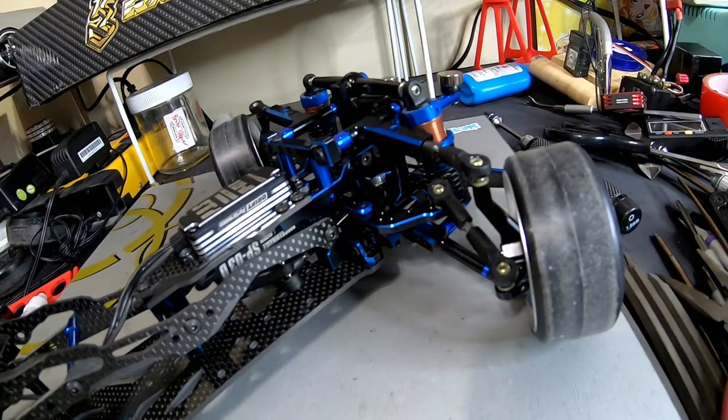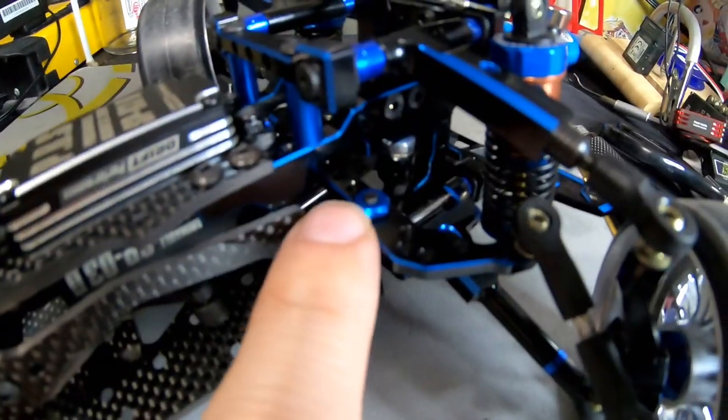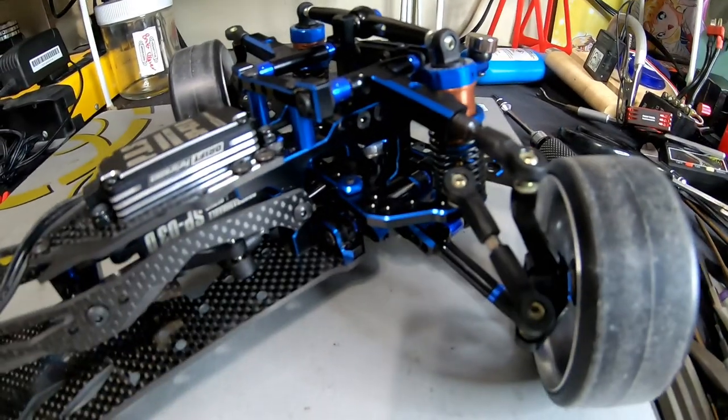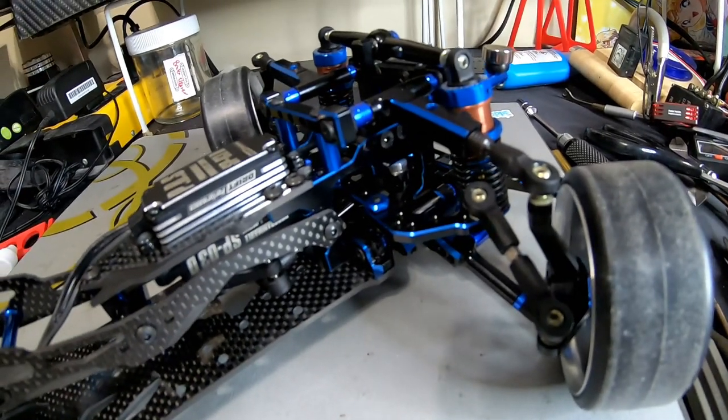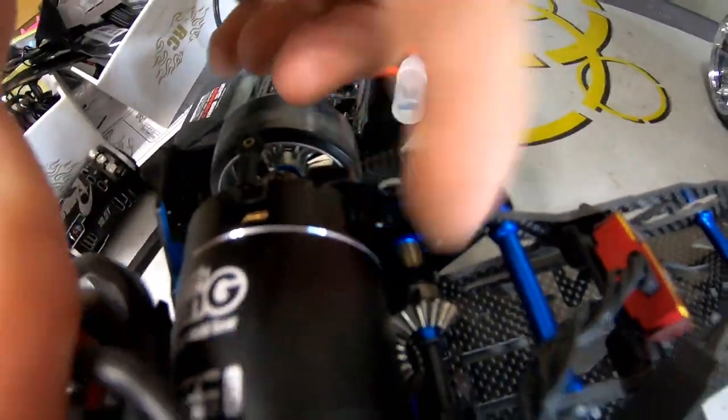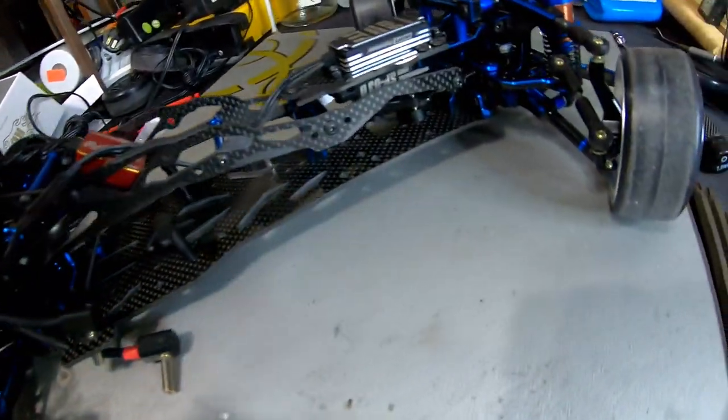I just pulled the whole bulkhead off and fixed the rack as you would when assembling any other D5 kit. I tightened everything up. I also checked these - they were tight and actually had Loctite on them, weirdly. Most of the car didn't, but a few pieces did. Just Loctite everything, including the set screws in the transmission gear.